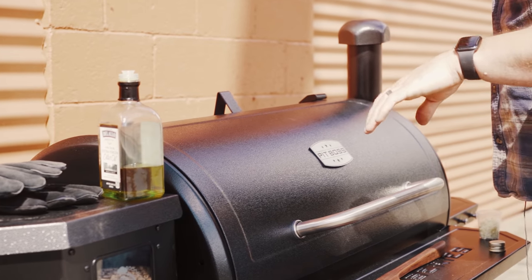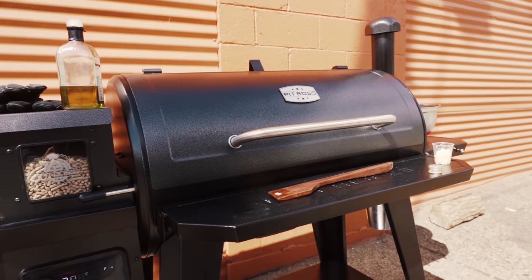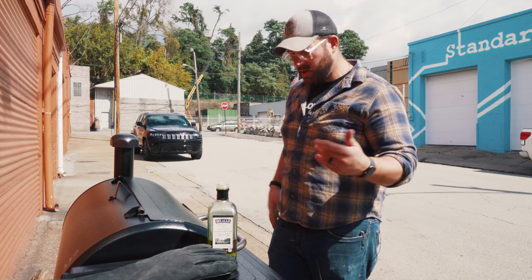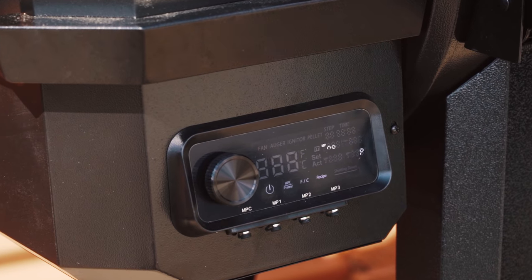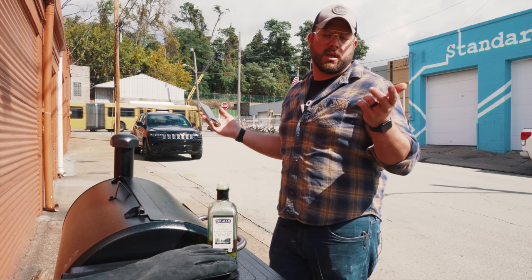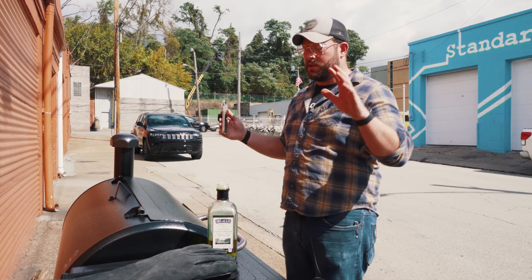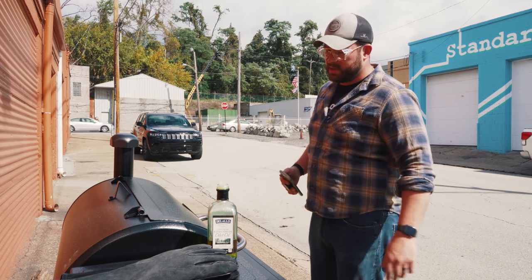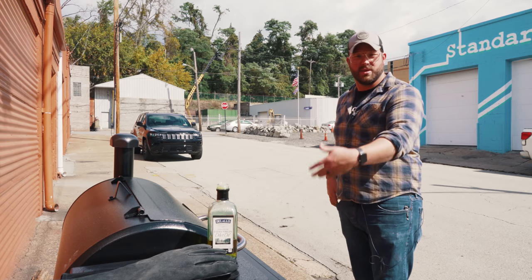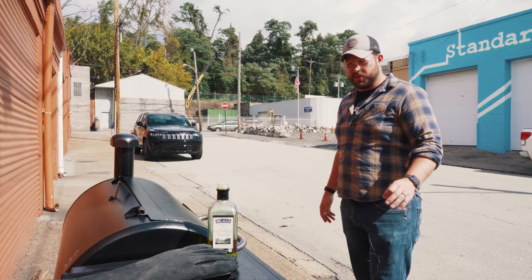Pretty stoked here — this is the brand new Pit Boss with WiFi capabilities, so we're actually controlling the heat of this sucker from inside. You can hook it up to temperature probes, you can control the heat. Awesome. Beautiful new grill, super stoked to have one. We love our Pit Boss — really really nice. Love the new all-black. John, that's gray.